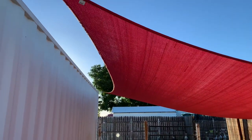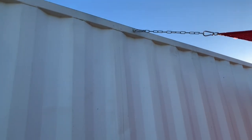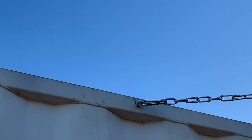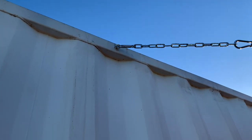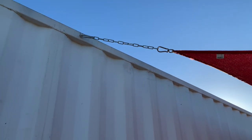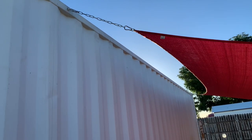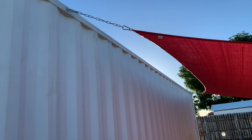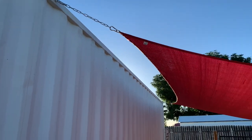We attach it to our container, but it wasn't long enough — we have a 40-foot container and it wasn't long enough to reach all the way to the end. So what we had to do is right here in the middle put this eyeball in, so we had something to attach it to. We're using chain, but you could definitely use rope. If it was so long that the chain is getting heavy, you could use a lightweight rope, put some tension on it, and that would work too.